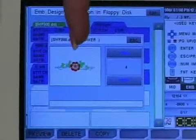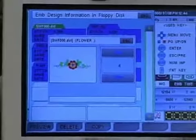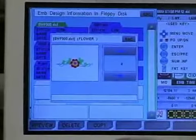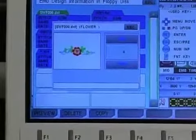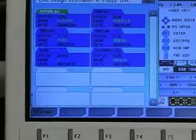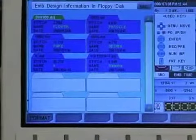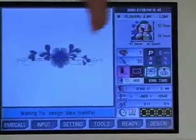It shows the picture of the design as well as the memory location — this is your preview. You can delete the design from the floppy disk from here, or you can copy it into memory. We'll press F3 to copy. The green bar goes across, and now it's back on the screen showing all the designs. We press escape and it brings us back to the main screen with our design.